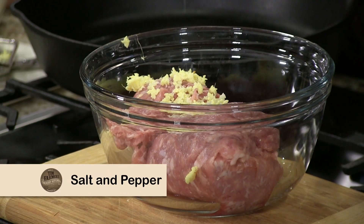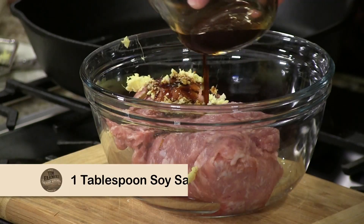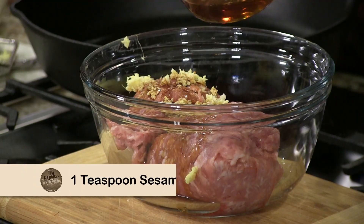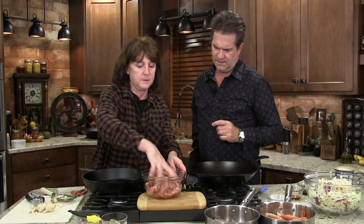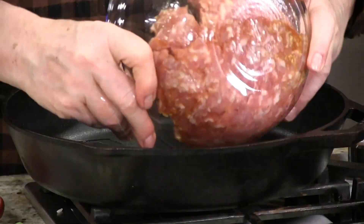Put a little salt, a little pepper, a little bit of soy sauce — just a little bit, that's just for seasoning — and a little bit of sesame oil. It's a nice flavor. Mix it up like a meat though. That smells good. It does smell good.